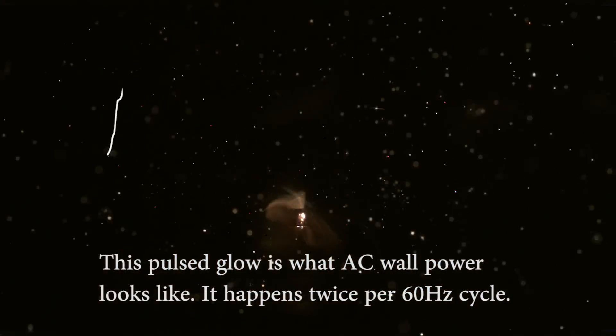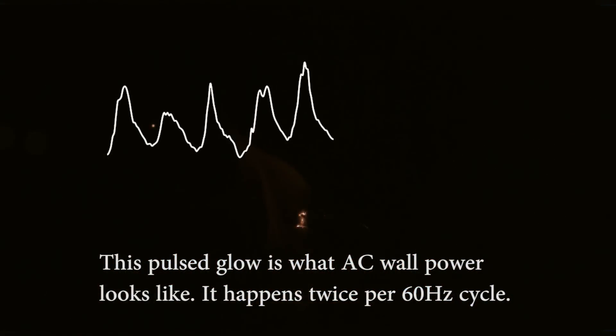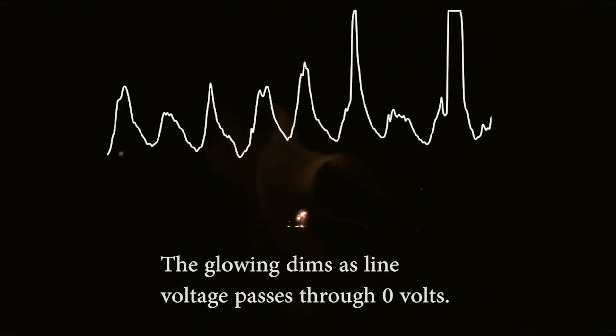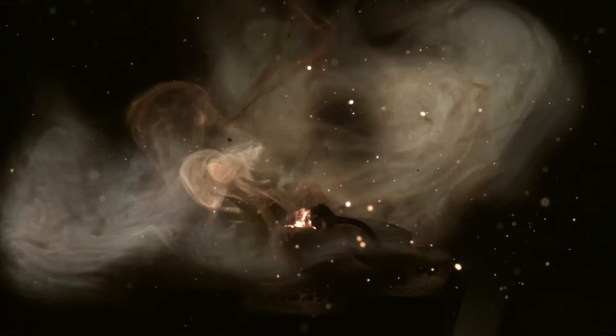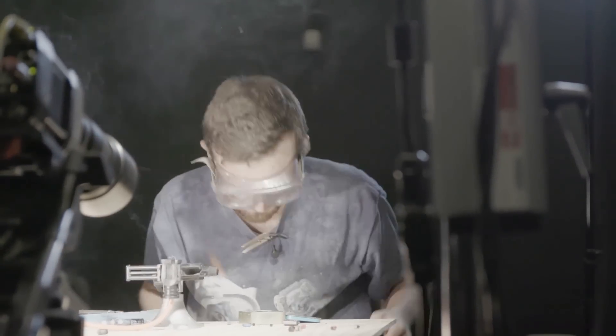Yeah! 120 ohms — three, two, one. Maybe... maybe that's the end. No.